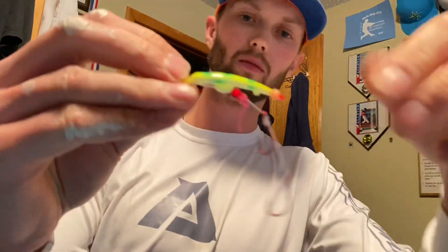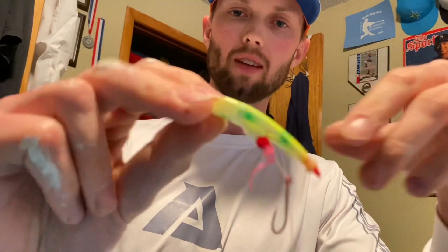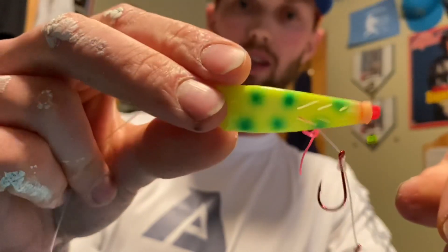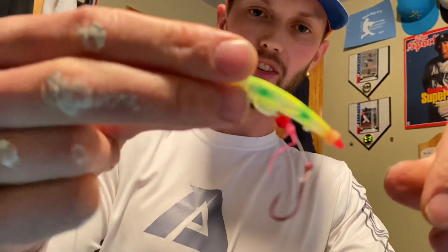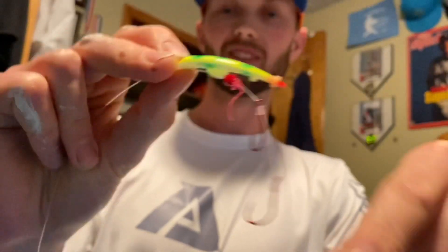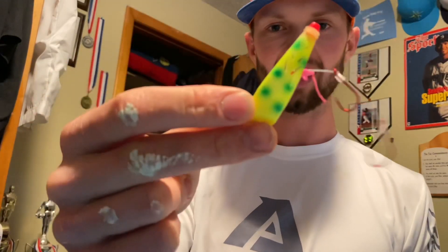We'll go ahead and tie this on here. And there it is — Brad's Kokanee cut plug, rotten banana, ready for these springs on the upper Columbia. Pulling this behind a 360 lead dropper. Let's go catch some — we'll see you guys out there, let's get it, 2022.